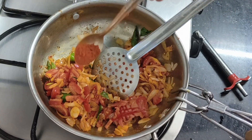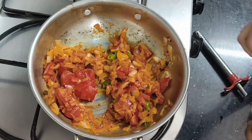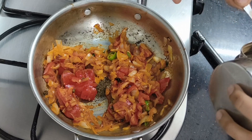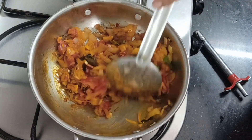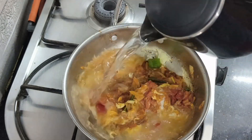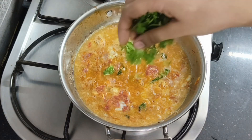Add chili powder, add a pinch of manjit, add a teaspoon of pepper, add a little garam masala, and add 3 eggs.